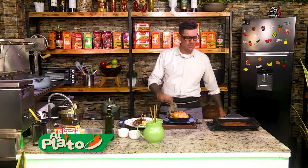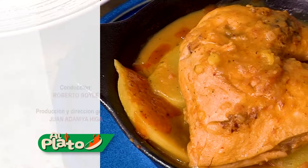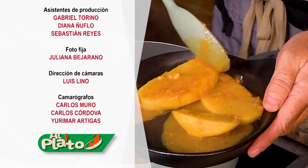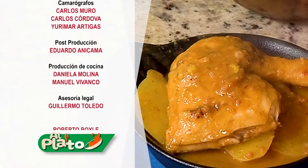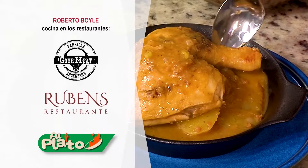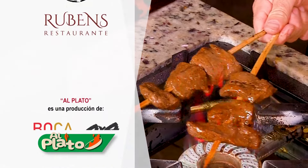Rojito. Riquísimo. Chao. Un lujo. Chao. Programa de historia.